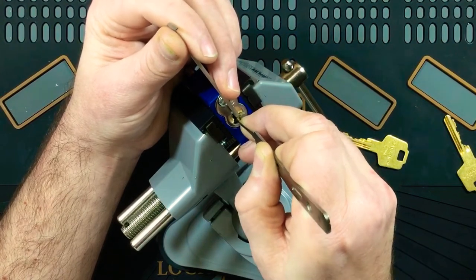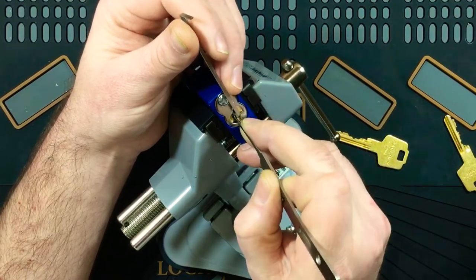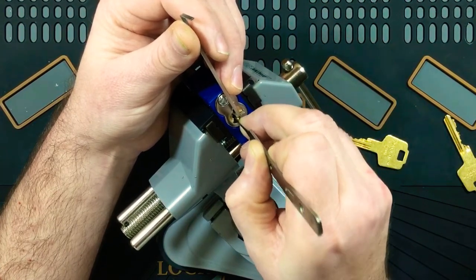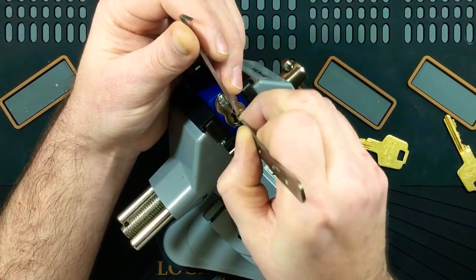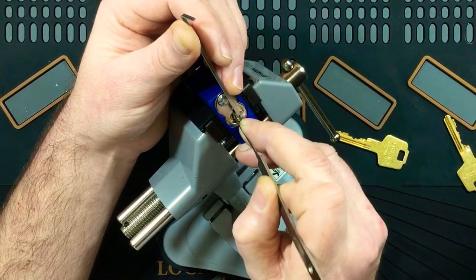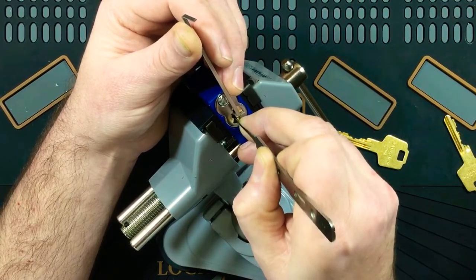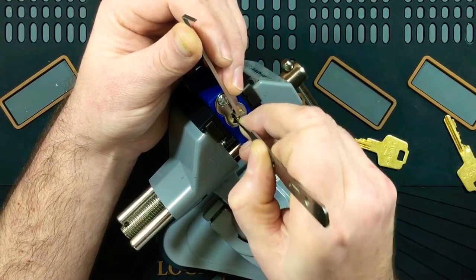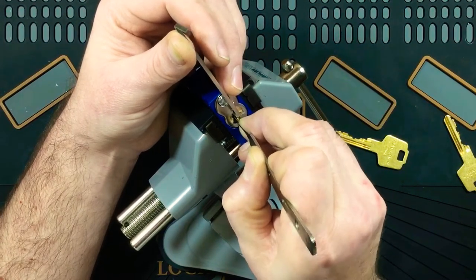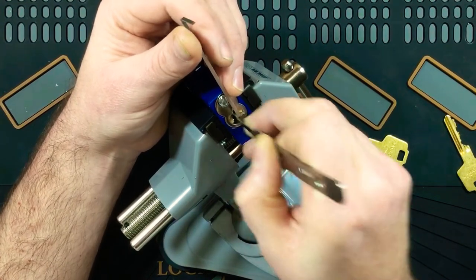It doesn't like to give counter rotation. I've got four — I think I've dropped a few pins — one, two, three, four, five, six. Interesting. One, two, three — something dropped — then four, five, five, six, seven, seven. Interesting.